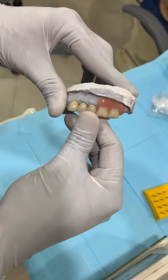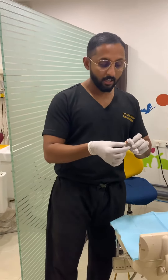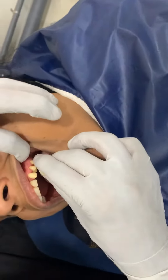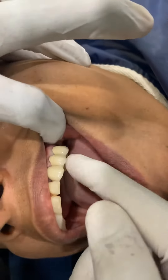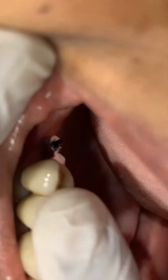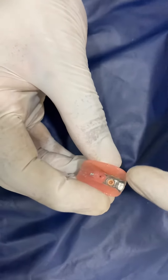If a patient has a missing tooth, we can fix it in place. This is a full segment. If we fix it in place, we can complete the restoration. They will fix it in position — this is the female part, and here we have a male part.